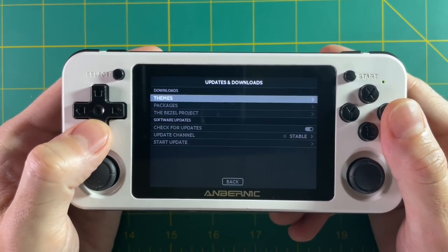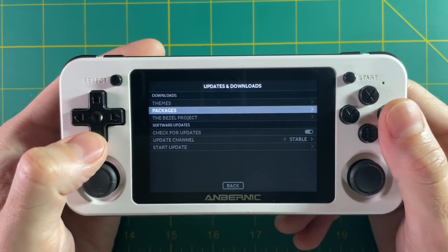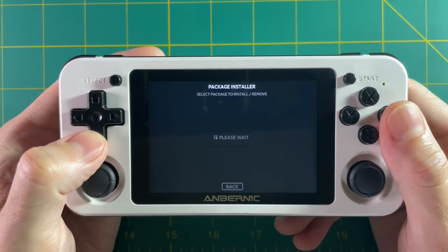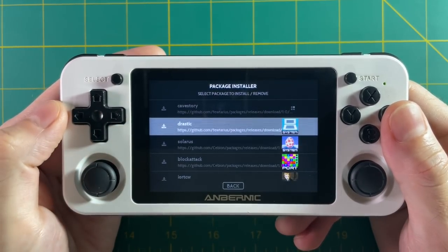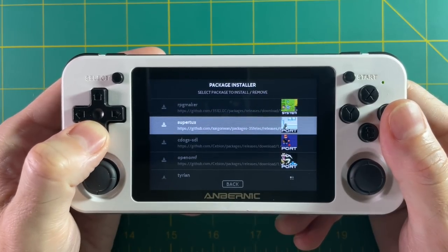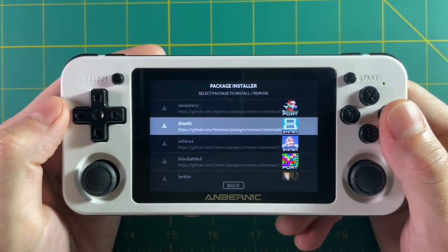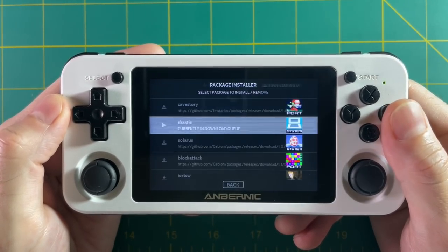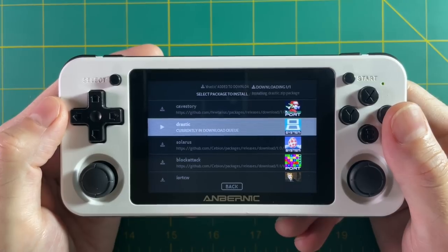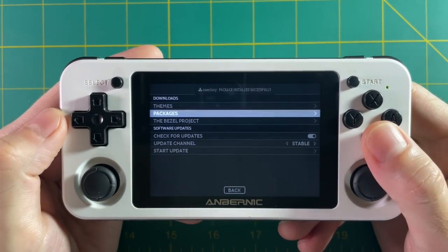While we're connected to the internet, let's go into the updates section and the packages folder. Within here you'll find all sorts of different software you can install onto your device. We're going to install Drastic, which is the Nintendo DS emulator, but you can also see a bunch of different ports you can install. Once you've installed Drastic you're good — there are no other emulators that require this step; Drastic is the exception due to distribution licensing issues.